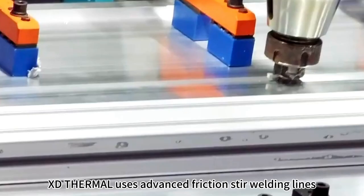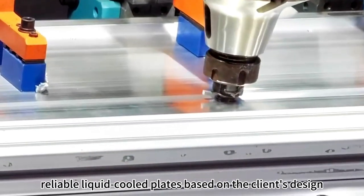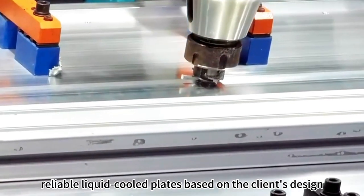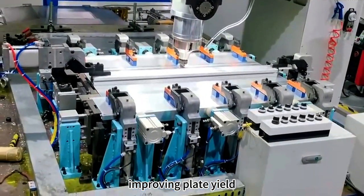XD-Zermal uses advanced friction stir welding lines to produce high-strength, reliable liquid cooled plates based on the client's design, with refined process management. XD-Zermal tackles welding challenges, improving plate yield.